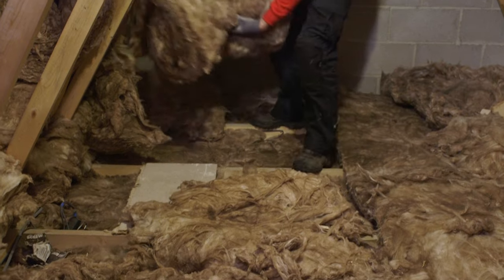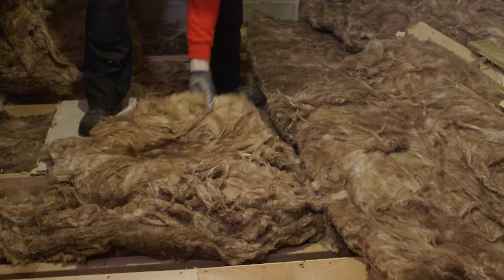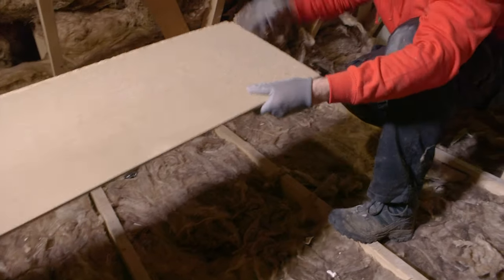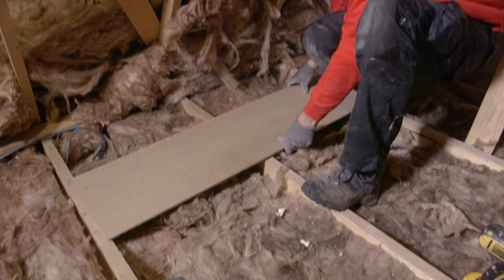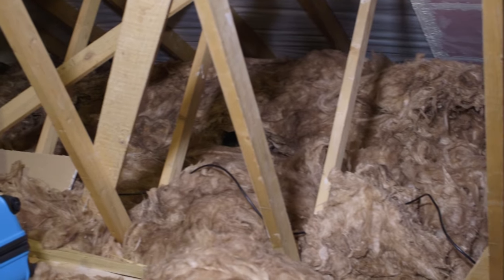If your insulation is already at the correct levels then you need to be careful in the loft as you won't be able to see the joists or trusses to walk on. Squashing insulation down to joist level will reduce its thermal performance by over 50%, so you'll need to clear away excess insulation to access the joists.